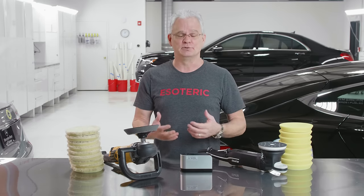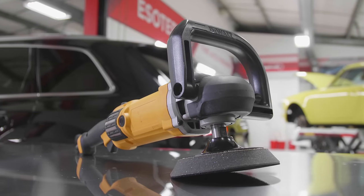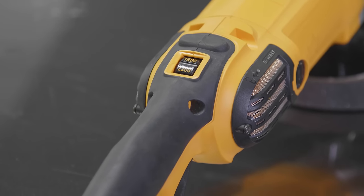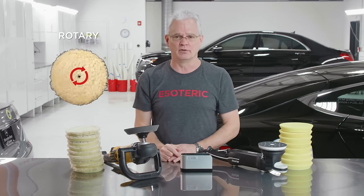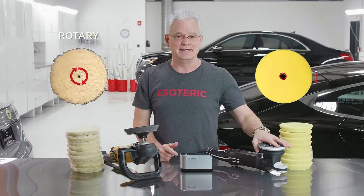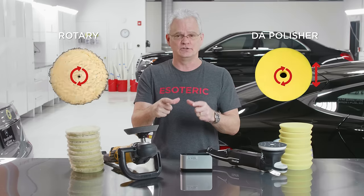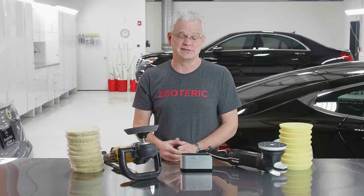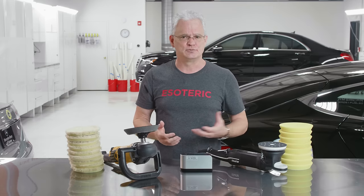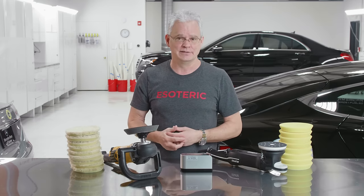What are the differences between them, and when are you going to use one versus the other? Just to give you a quick background, a rotary is something that's been around forever and a day — it's a forced rotation, just spinning around in a circle. A DA is spinning, but it's also oscillating, hence the name dual action. What are the differences between the two? When are you going to use one versus the other? Are there safety issues? Are there speed considerations to think about? We're going to dive into all of that.